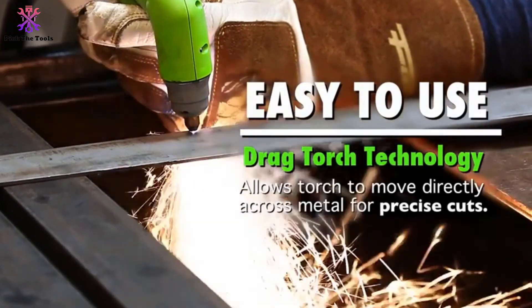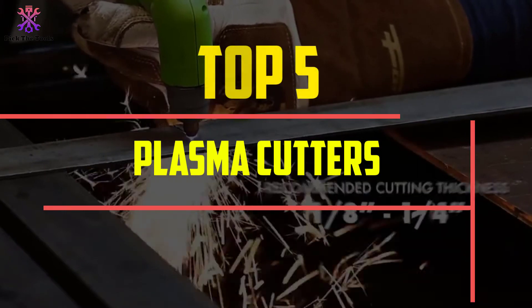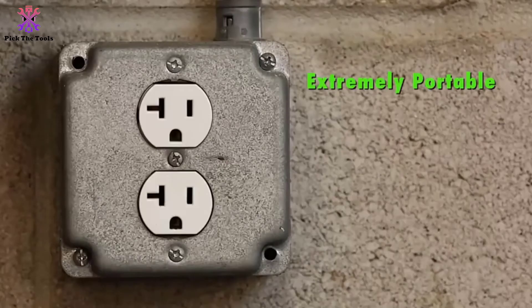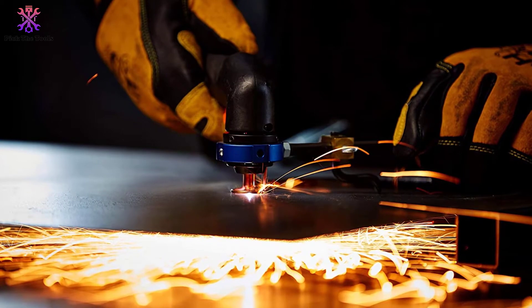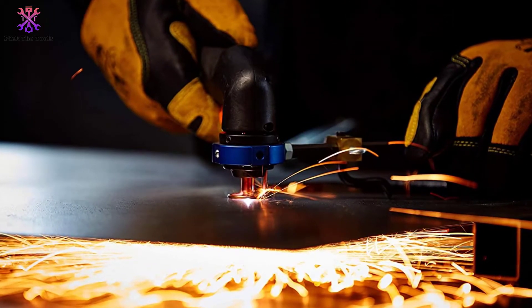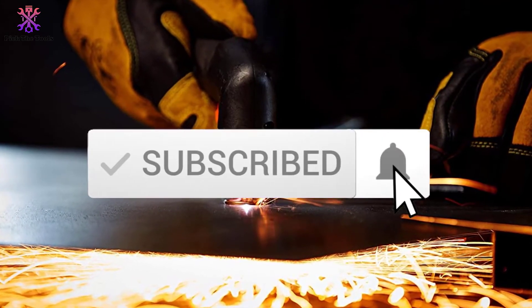Hey guys, in this video we're going to be checking out the top 5 best plasma cutters available on the market for their true quality. I made this list based on my personal opinion and hours of research, listing them based on popularity, quality, price, durability, user opinions, and more. If you want to see more information and the updated price, you can check out the description below, and also make sure to subscribe for more reviews.